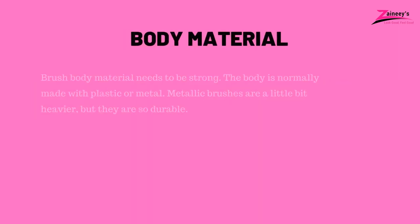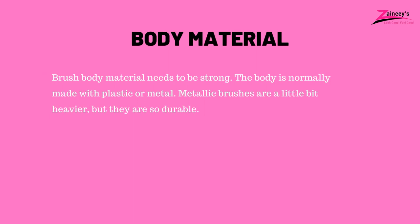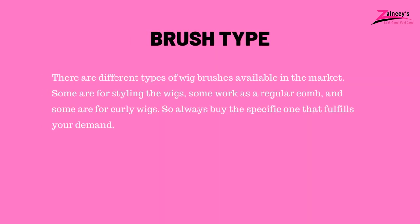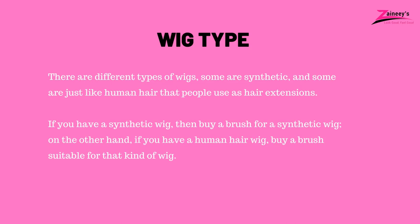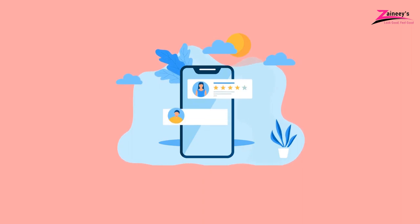Buying guide — what to look for in a wig brush before buying. Number one: body material — the brush body needs to be strong; it is normally made with plastic or metal. Metallic brushes are heavier but very durable. Number two: brush type — some brushes are for styling, some work as a regular comb, and some are for curly wigs, so buy the specific one that fulfills your demand. Number three: wig type — some wigs are synthetic and some are like human hair used as extensions. Buy the brush that matches your specific wig type.